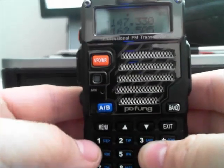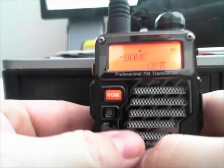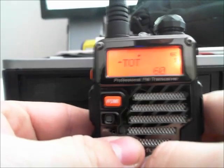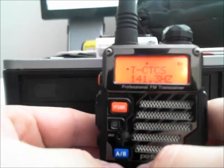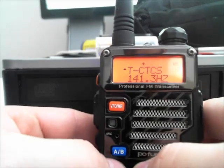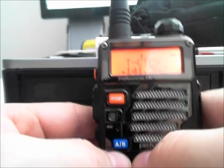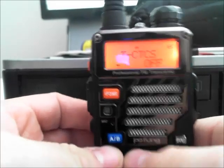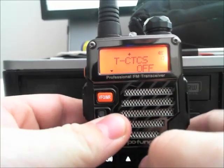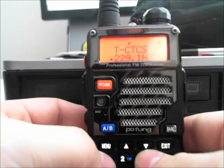Now what we're going to do is go to menu — over here underneath the A and B button — and we're going to use the up arrow. We're going to go to menu option T-CTCS, which is the tone or the PL. The PL is already in there, but basically what you would do is use the up and down arrows. When you first get the radio, it will say off.